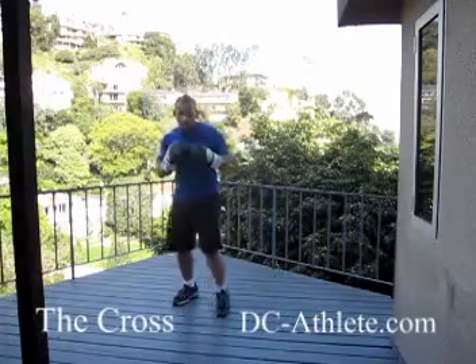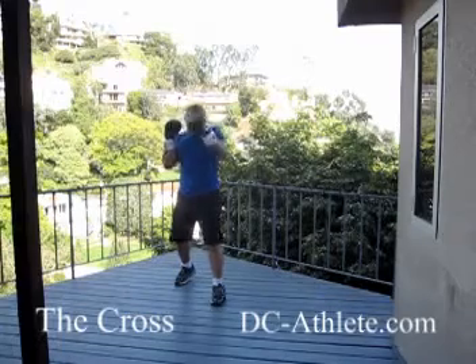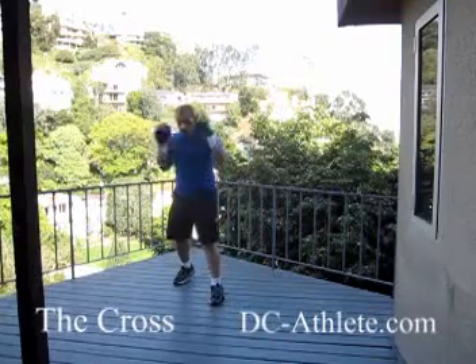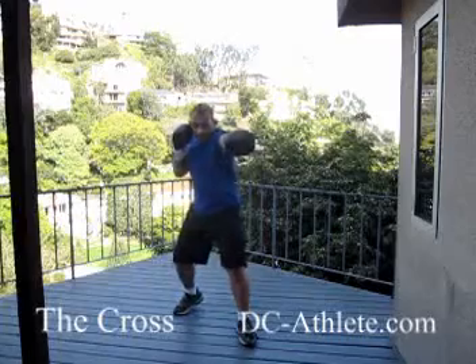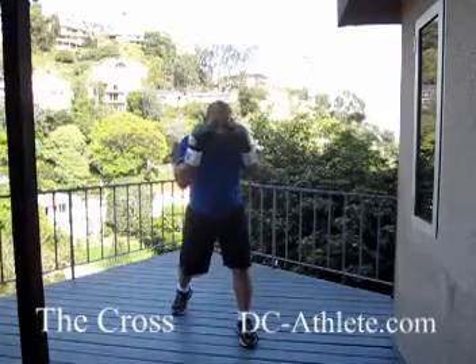So if I'm starting in my sprinting position, I can go one-two with the jab-cross. I can step in — one, two — just move in the lead leg, make it a big base. Or I can go step, bring both legs, still the bigger base, cross, and back.